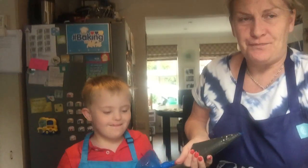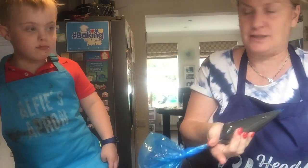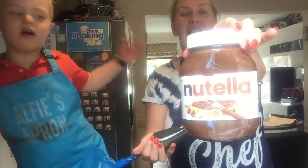So with our cakes, what we've done is we've taken the centres out using an apple corer. We just go down that far, don't we? Yes, darling. Yeah, we're going to do that more, aren't we? And then in a piping bag, we've got some — what's that, Alf? It's Nutella.